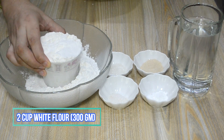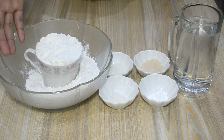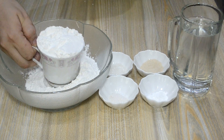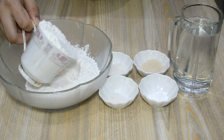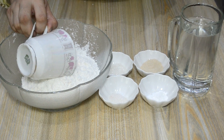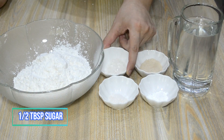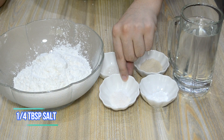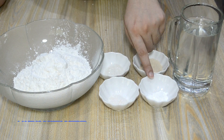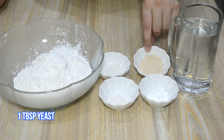We will use 3 cups of flour — this will be about 300 grams. We also need half a tablespoon of sugar, a quarter tablespoon of salt (namak), a quarter tablespoon of baking powder, and 1 tablespoon of yeast.